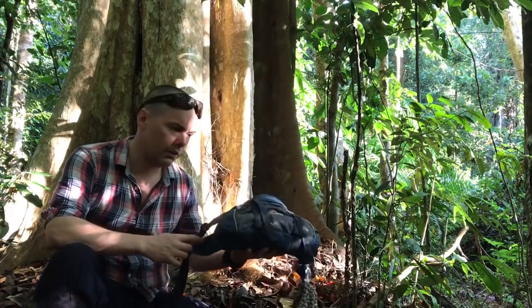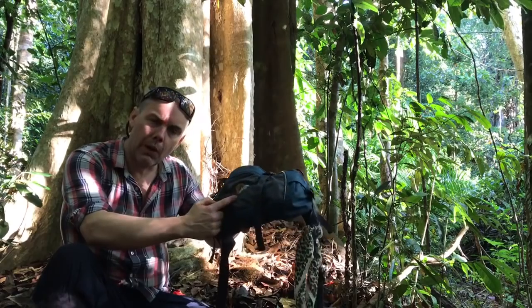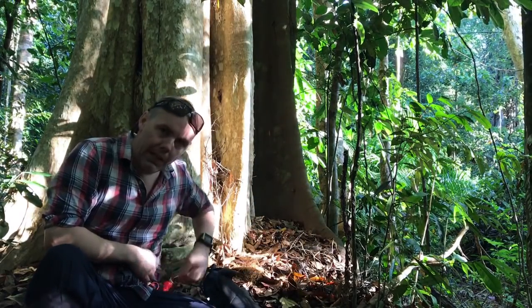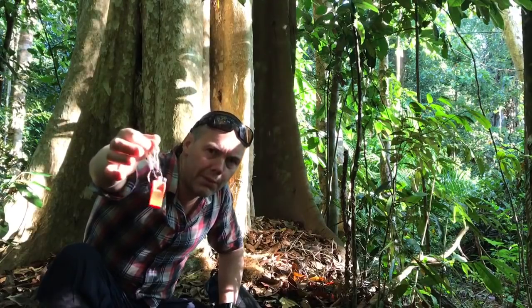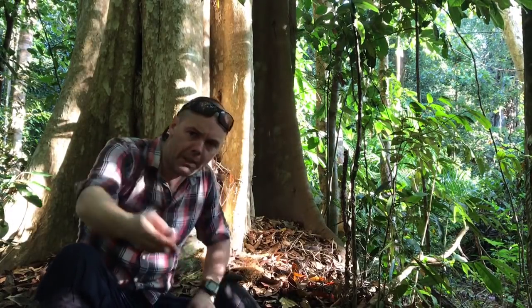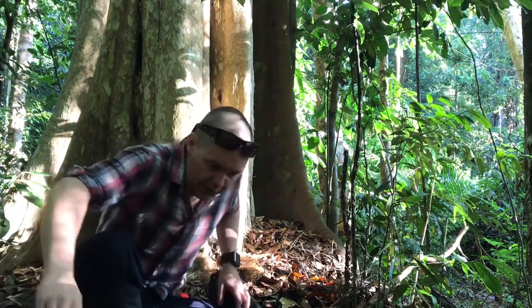Just carrying the six litre bum bag you may have seen in other videos — the brand name is Low Alpine. A couple of other items I've got attached to my belt and in my pockets. Just a whistle — a Fox 40 Referee's whistle on a small gear carabiner, always clipped onto a small piece of rope that I have around my waist.